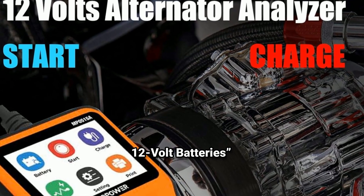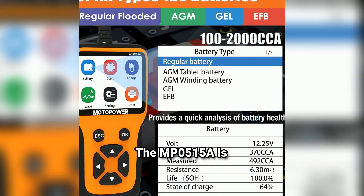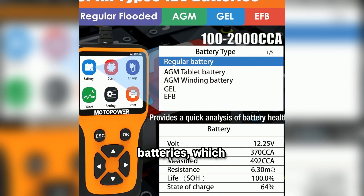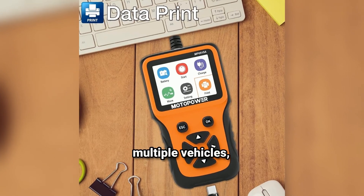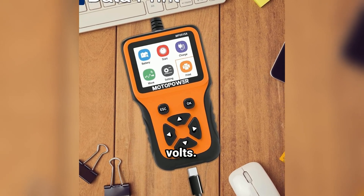Another essential feature is compatibility. The MP0515A is made specifically for 12-volt lead-acid batteries, which are the most common types found in vehicles like cars, motorcycles, SUVs, and even some trucks. So if you have multiple vehicles, this tester can handle them all, as long as they're running on 12 volts.